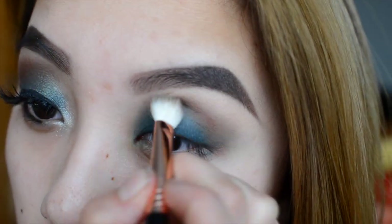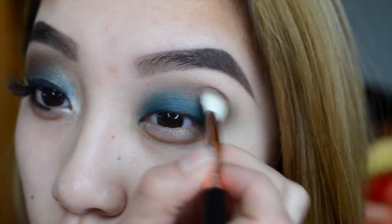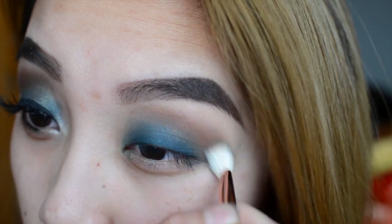Then I'm taking my Sigma E25 and I'm going to use the color Deep Rose from the Coastal Scents Hot Pots. I'm going to concentrate this on my crease and then blend it out with the transition color.